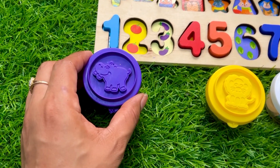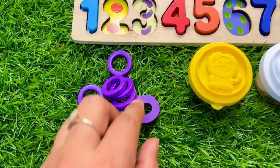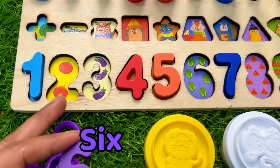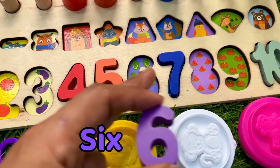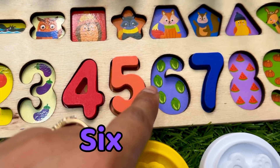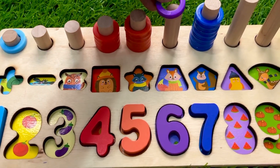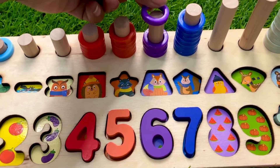Now let's open this purple cup and see what is inside. Wow, here we got purple color — number six! It's number six. Where should we put it? One, two, three, four, five, and six. Six always comes between five and seven. Let's count first — cabbage: one, two, three, four, five, and six. Let's put number six right there and count the ring circles with me: one, two, three, four.